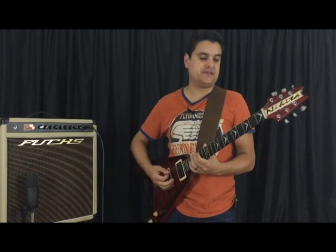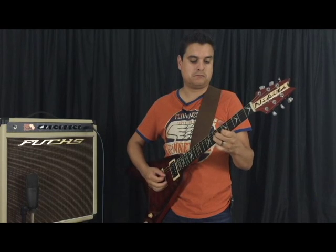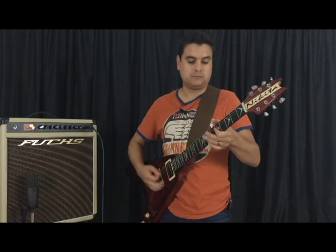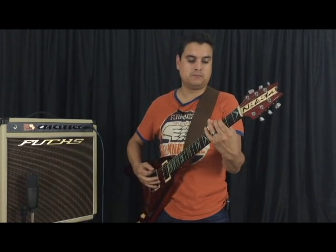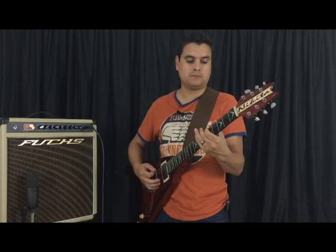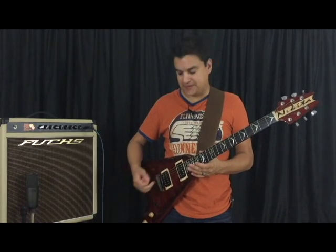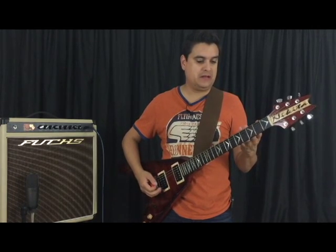Let me show you what I'm talking about. This is our neck humbucker tone. [plays] Now, this is our single coil tone. [plays] Very little to no loss in output when we go from humbucker to single coil tone. That was on the neck pickup — I think that is where it really, really sounds good.